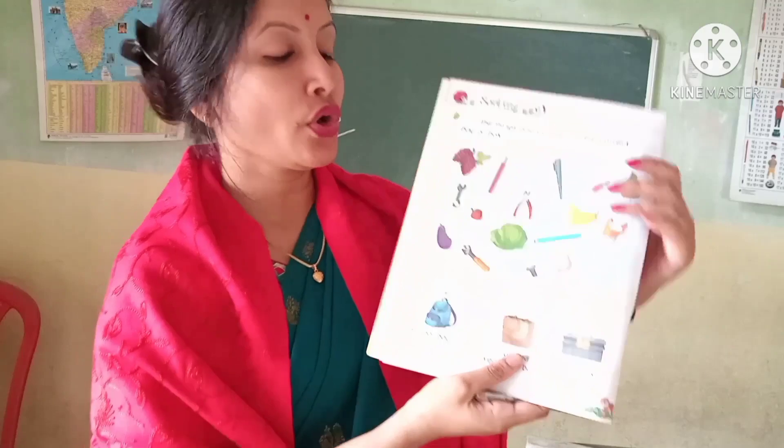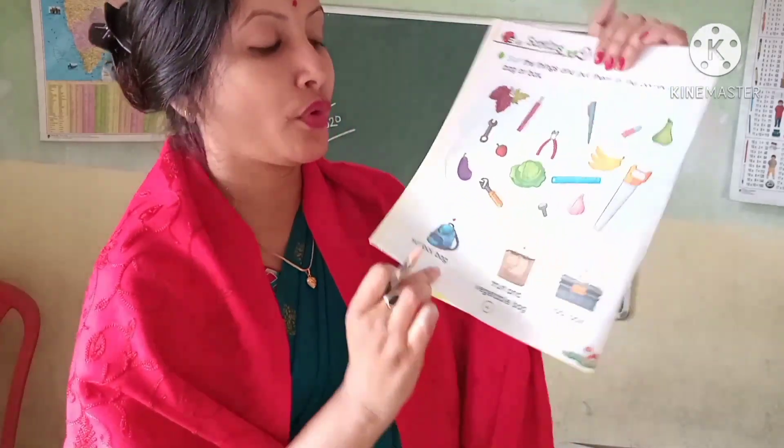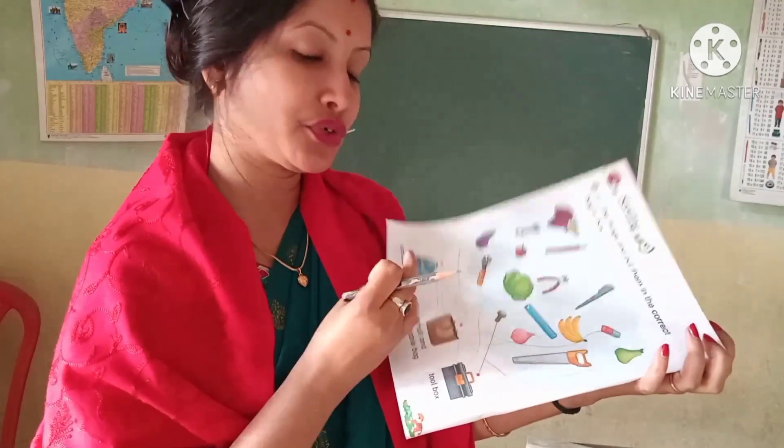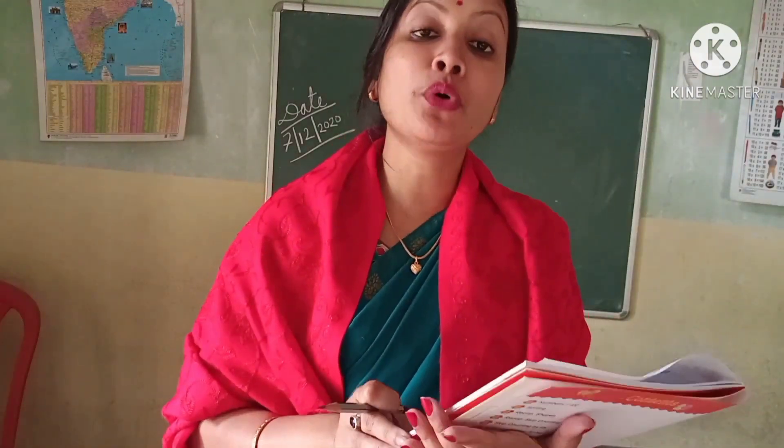So you have to also do page number 4. Today you have to do these two pages — page number 3 and page number 4 — in your Book 2 Numeracy book. Okay. Thank you.